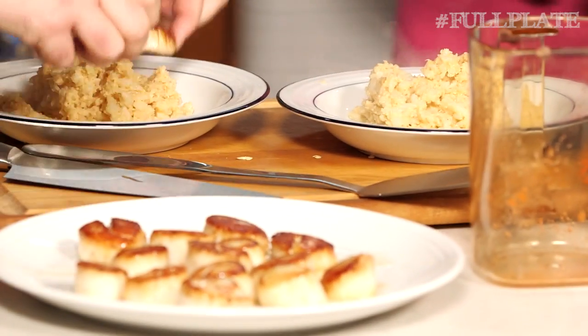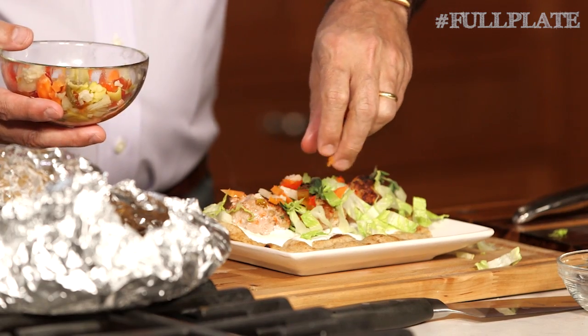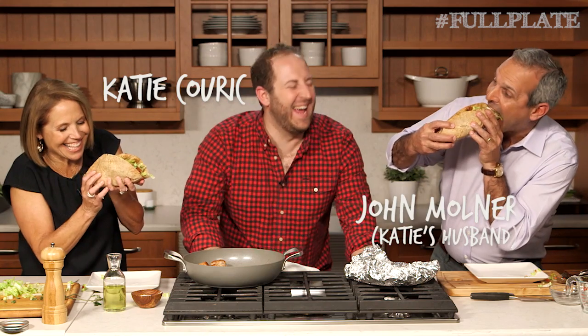Welcome to Full Plate, everybody, where we're learning from our good friend, the adorable Joel Gameron from Sur Le Table, how to cook fast, healthy, delicious meals for busy people with a lot on their plate.